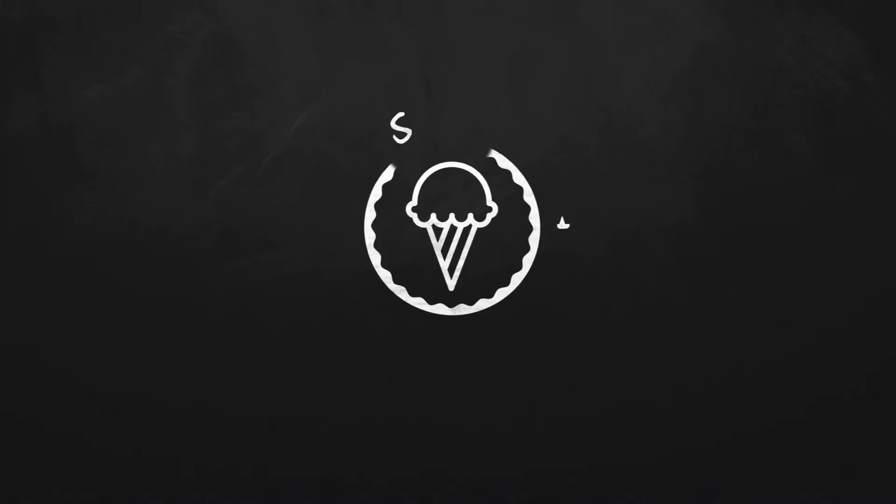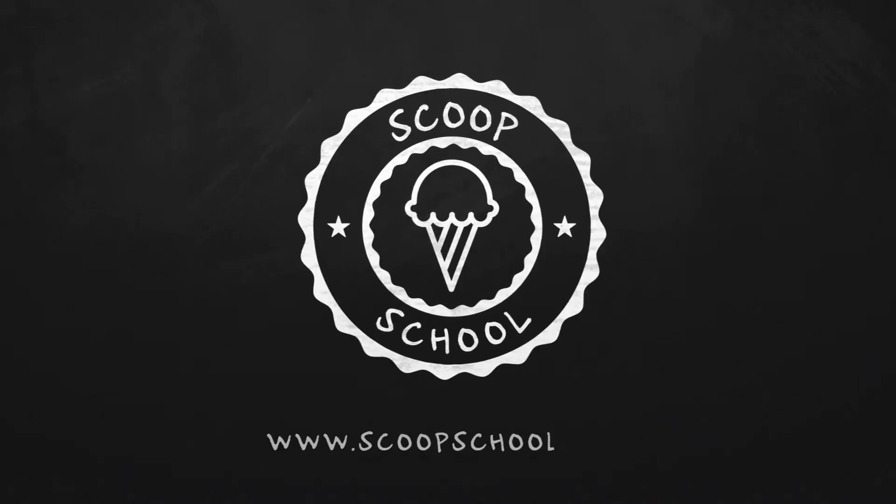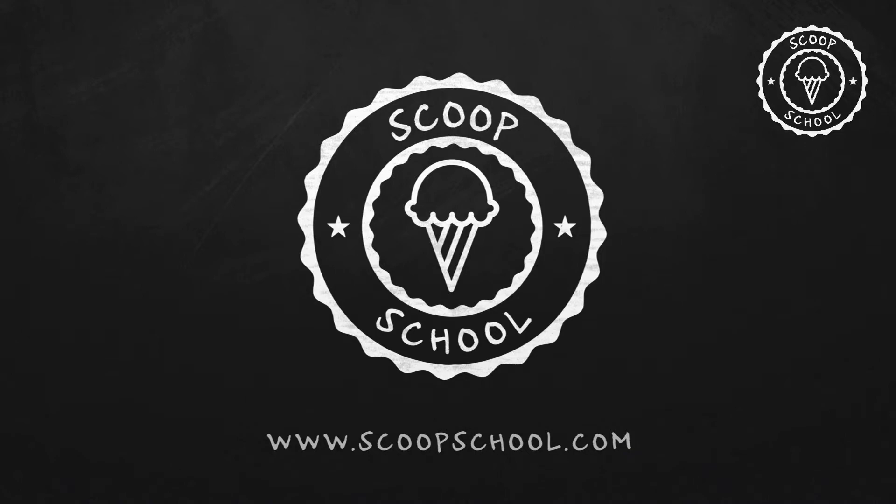Welcome to the Scoop School podcast, where we tackle your conundrums about the retail ice cream and frozen dessert business. And now, here's your host — when it comes to cheesecake, he's all about that base, about that base. The ice cream bloke and self-appointed headmaster of Scoop School, Steve Christensen.